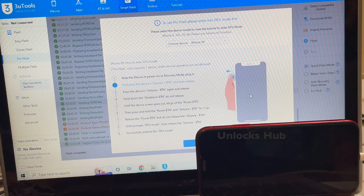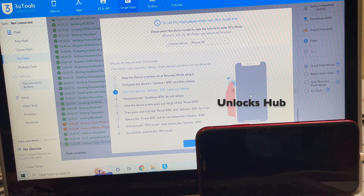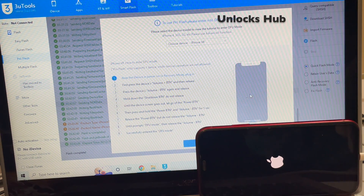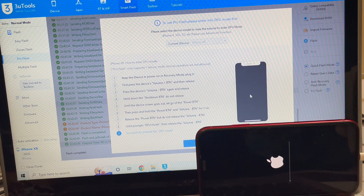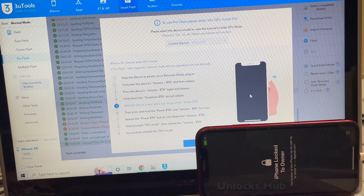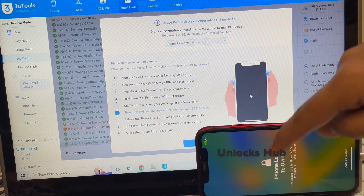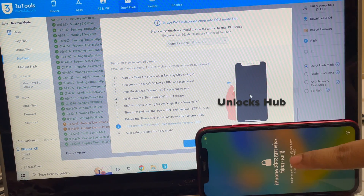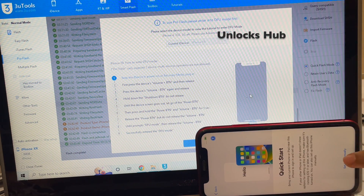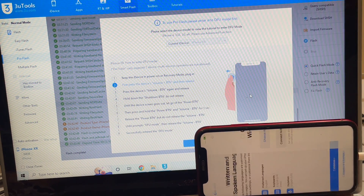The first stage of installation is complete — wait for the phone to turn on completely. The phone has now turned on. Do not worry — this is a glitch in the iOS system. If it shows like this, just scroll up and set up the phone normally, and we'll see if the iCloud lock is present or not.